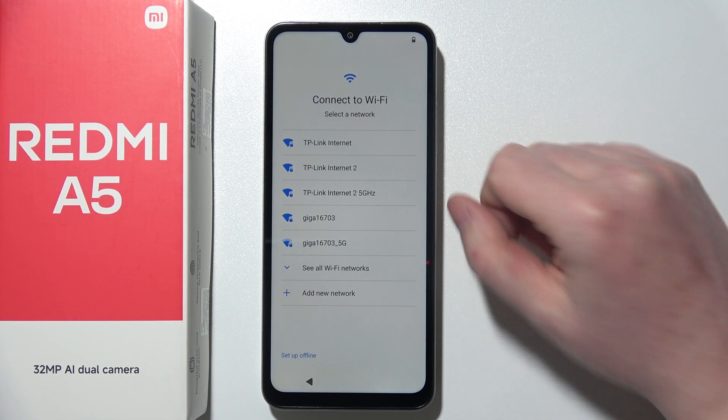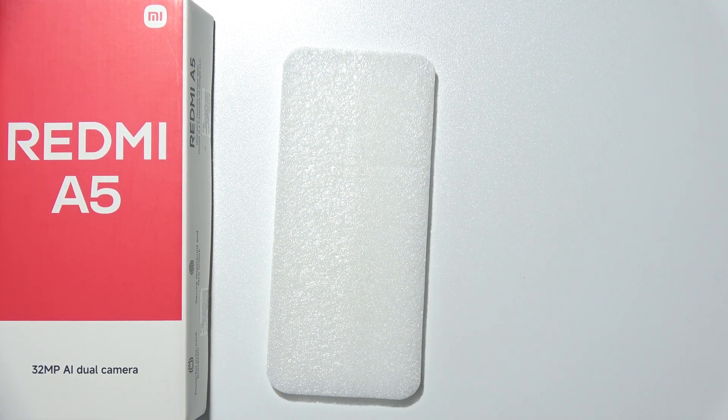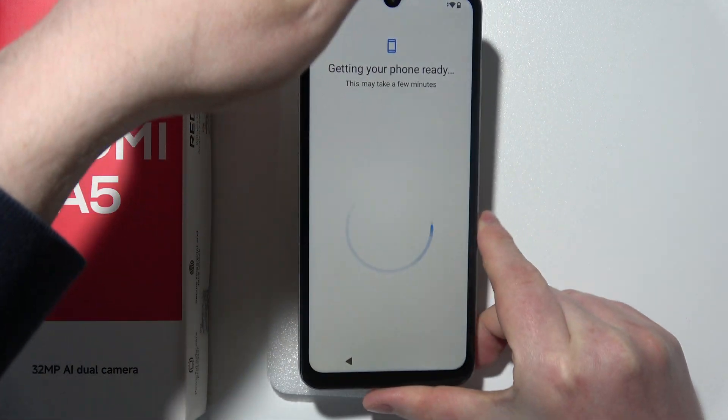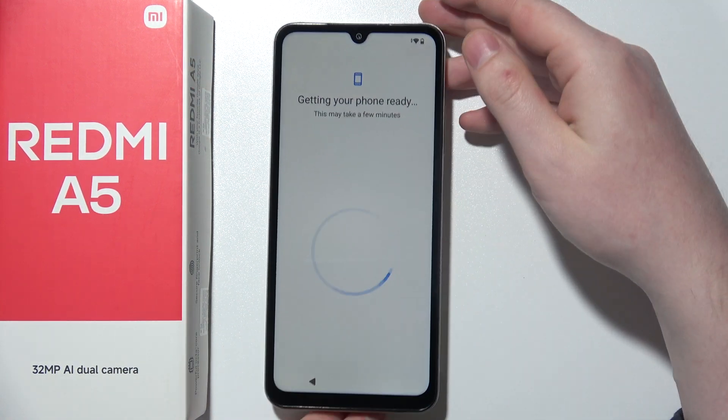Here we need to connect to the Wi-Fi network. You can try the offline setup, but I would prefer to actually connect to the network. I'm just going to do it off-camera. Okay, so I'm already connected to my network, and now our phone will get ready for the further setup. Let's just wait a moment.